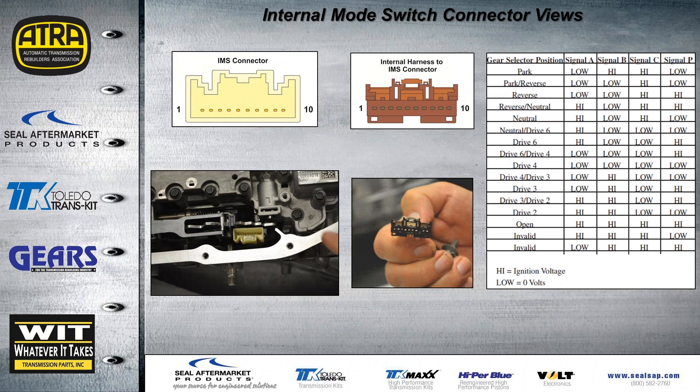This is the internal mode switch connector view. It gives you the actual connector pin ID on the sensor itself and on the harness going down into the sensor. Your handout also includes a chart if you want to monitor that voltage on your scan tool data, or if you want to back-probe the pins and move the selector through the different detents and monitor the voltage yourself.